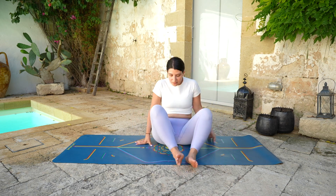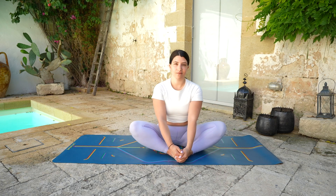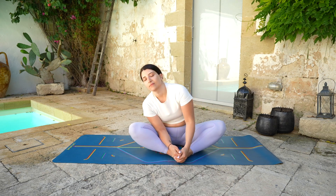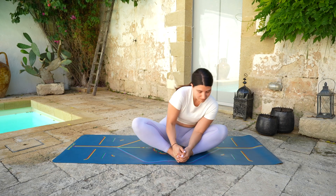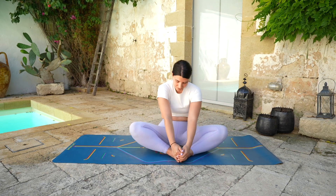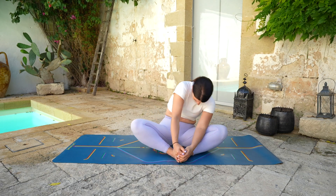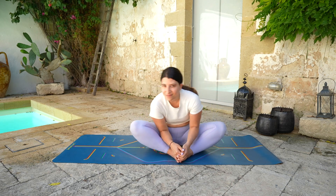Come out of the pose and bring the feet together, widening the knees. Roll the shoulders back, deep breath in, and start to draw some circles with the chest, creating space and releasing any tension in your lower back, warming up the hips. Deep breath in and out and reverse the direction.